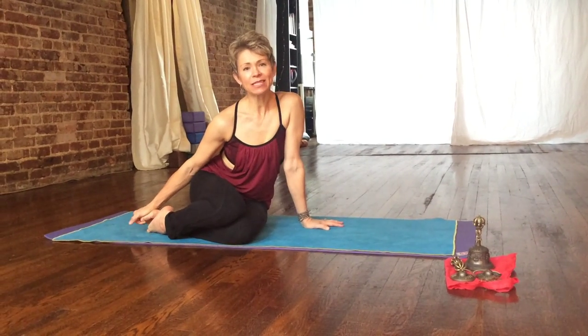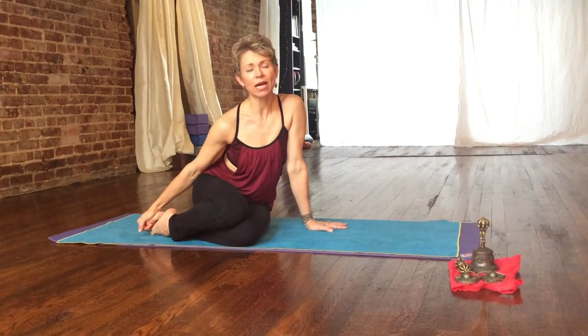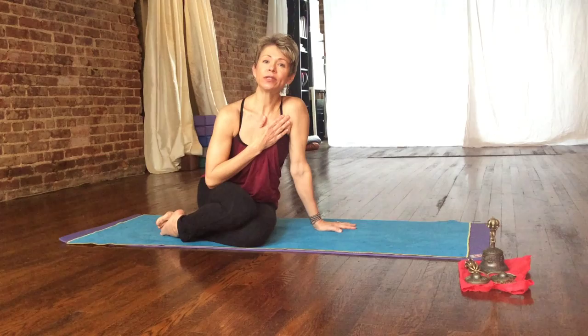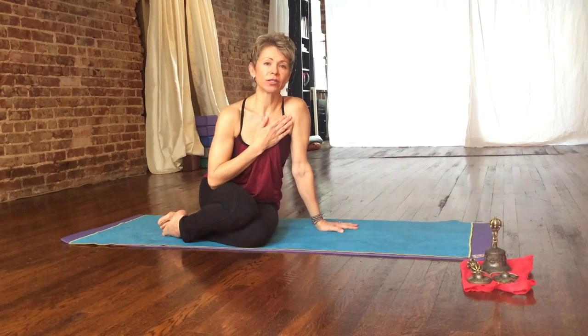Hi, I'm Mara. I'm going to teach you Ekabuja Kaputasana, which is one-arm pigeon. It's a great stretch for the pectorals, and I'm going to show you a couple of variations.